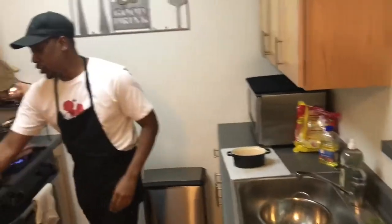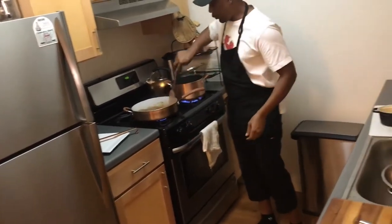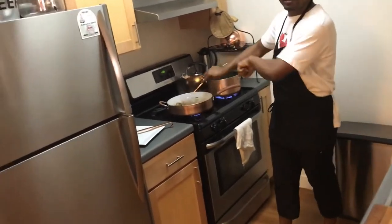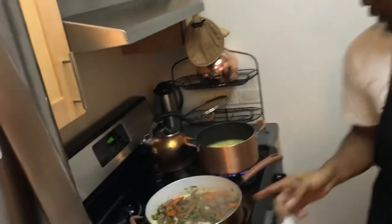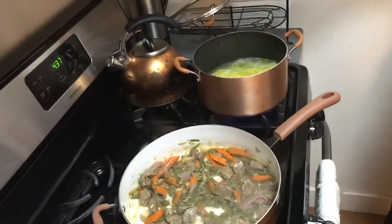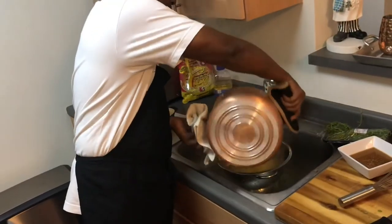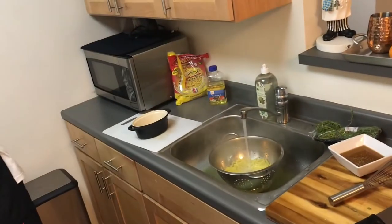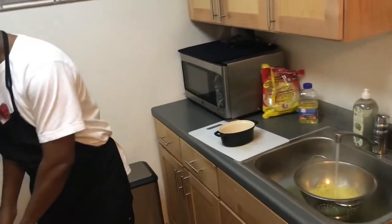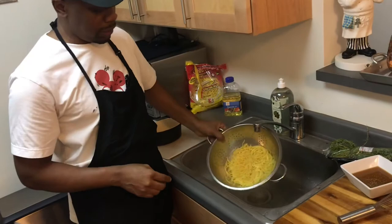My chowmein is about done. Come close so you can see that. My chowmein is all done, so I'll turn this off. That water running over the chowmein takes away some of the starch — not everyone does this, but it's good for people who are diabetic, just to get rid of some of the excess starch.